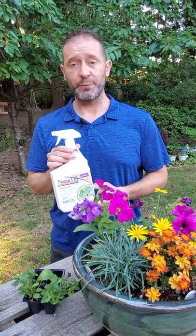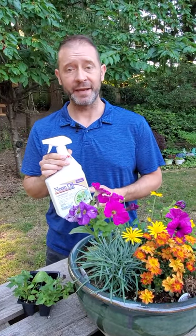Now if you do apply neem oil, make sure to apply it really early in the day or late in the day, because you don't want to spray while wild pollinators are actually feeding in the flowers.